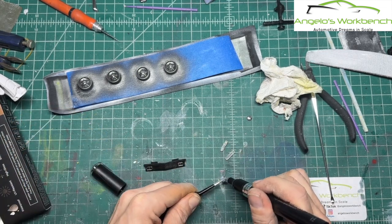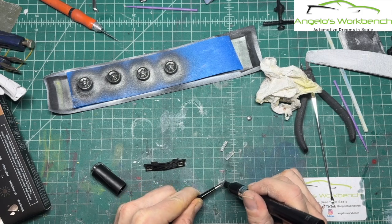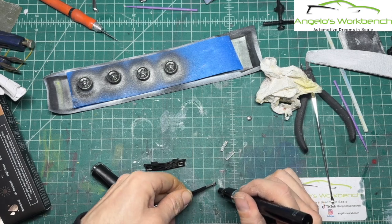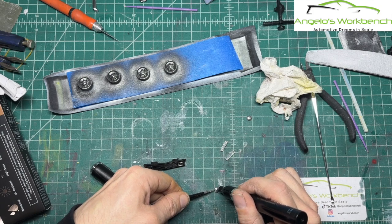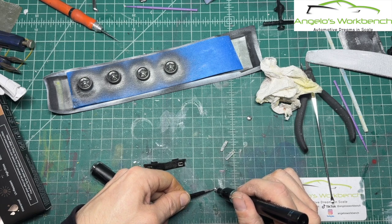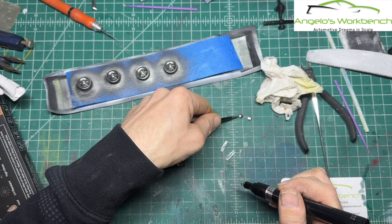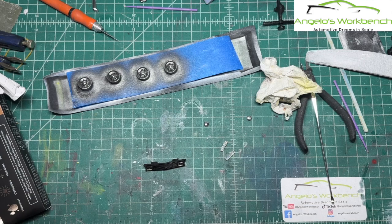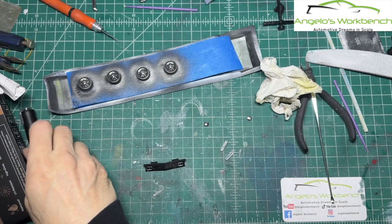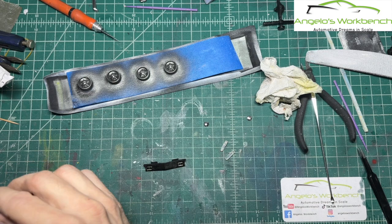These chrome pens have revolutionized the way model builders do chrome — at least for me. The finish is a little fragile, you have to be careful. I'm always hesitant to use it on window trims and things like that. But if you're not going to touch it, then it'll be fine. The durability is the weakness, but for the cost and for the result, you really can't complain.